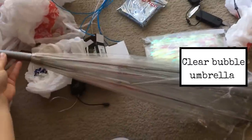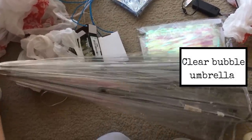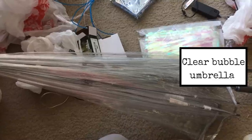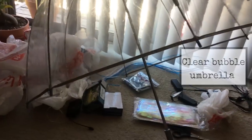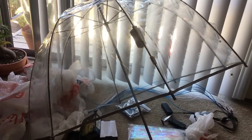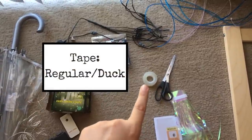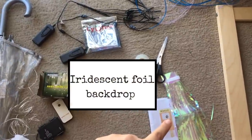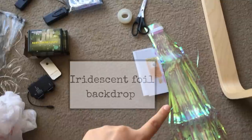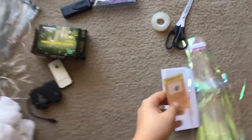Here you have the umbrella I'm going to be using. You'll need a clear umbrella, which you can get from Amazon, eBay, or Target for about $20. Mine is four years old and still going strong. Make sure it has that bubbly look when you open it — that adds to the jellyfish look. You're also going to need tape, scissors, and an iridescent foil fringe backdrop that reflects off the lights. This one is about seven to nine feet long, so you may need to cut it.